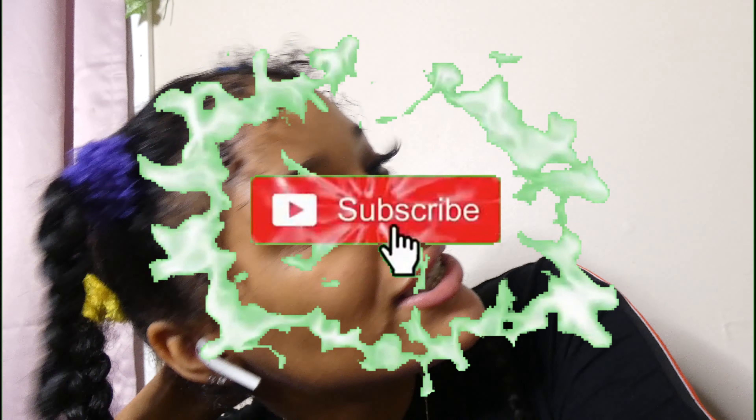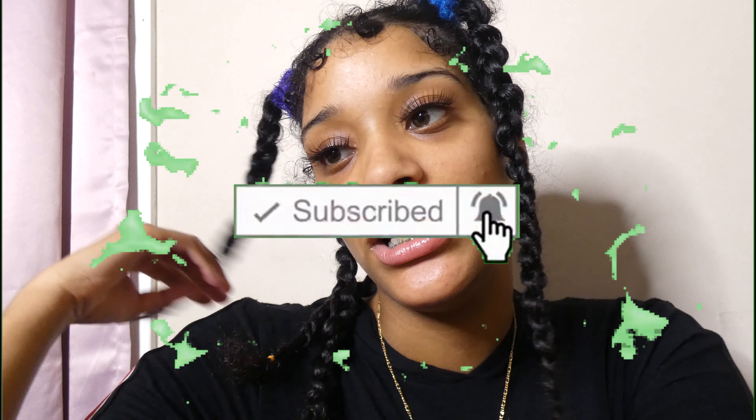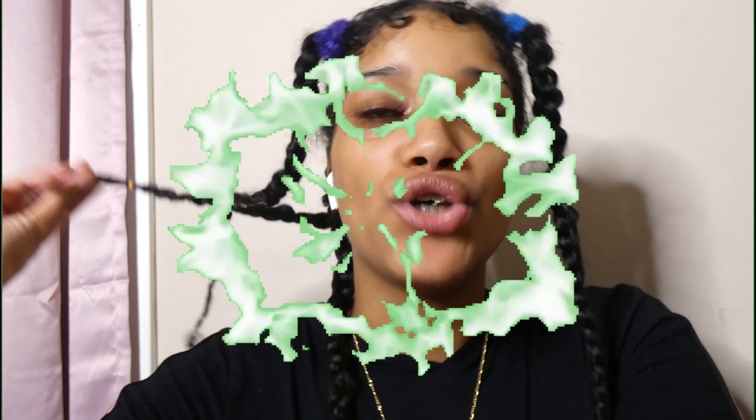Anyways y'all, I'm done with that. That's it for this video. I'm so sorry this video was not long at all — first of all, I don't even have lights, it's disgusting. Anyways y'all, make sure you guys like, and I'll see you guys tomorrow. Thank you guys for watching, love you guys so much. Bye!